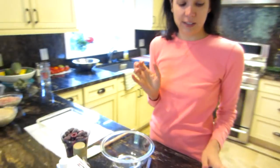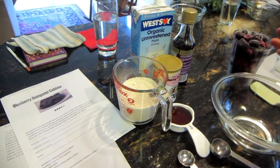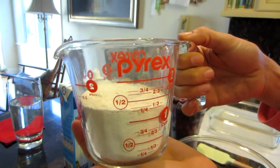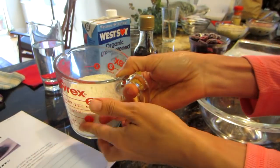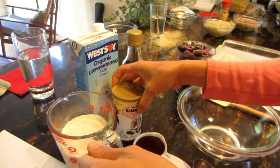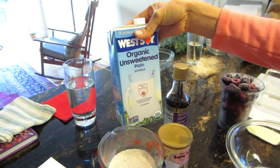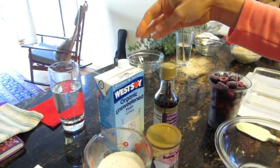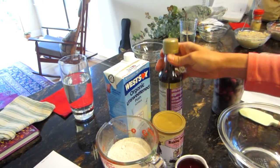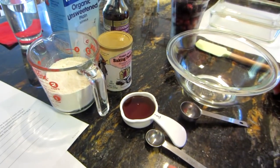It is very, very easy. You guys know me — I double everything because one batch is never enough, so I've doubled this recipe. You're gonna need one and a third cup of whole wheat pastry flour, organic if possible, three teaspoons of baking powder, one and one-third cup of any non-dairy milk — I'm using organic unsweetened plain milk — some vanilla, as much as you want, and a third of a cup of maple syrup.